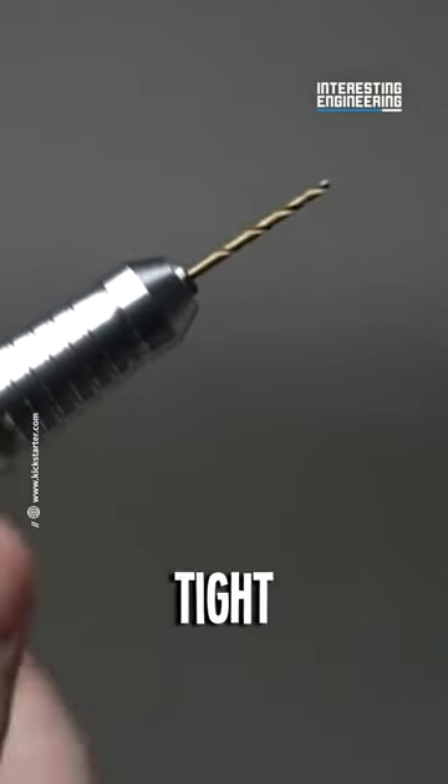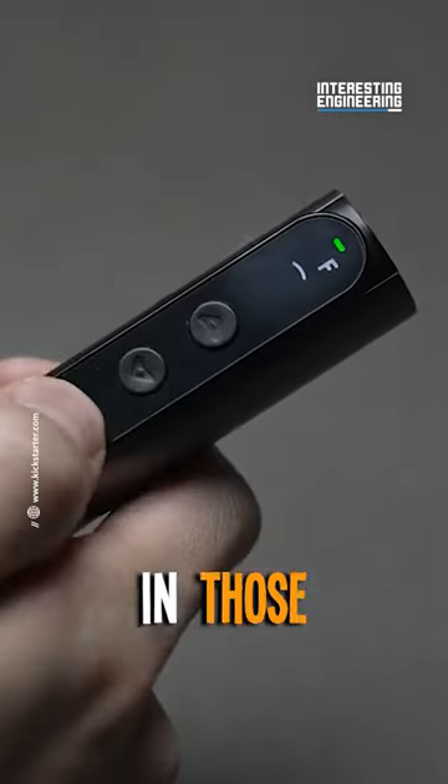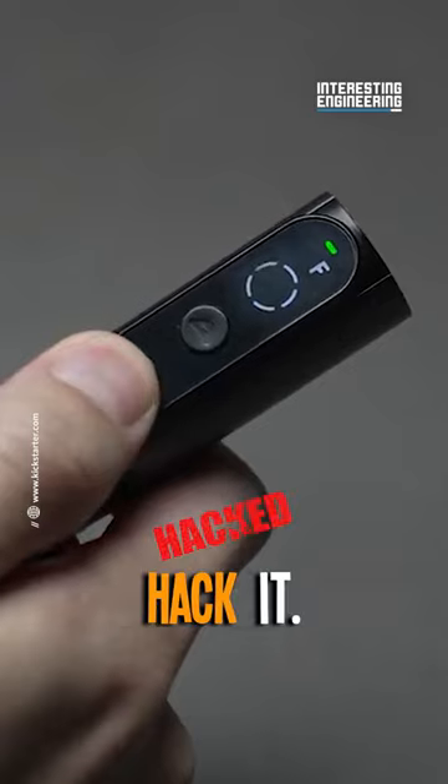But wait, there's more. Tight corners? Tiny spaces? Bring it on. Bolts thrives in those narrow nooks where other tools just can't hack it.